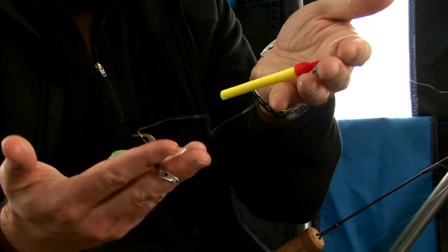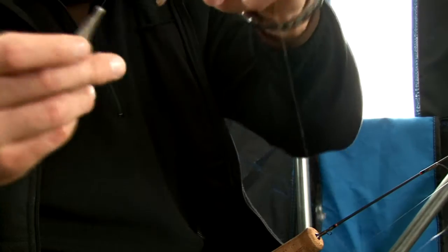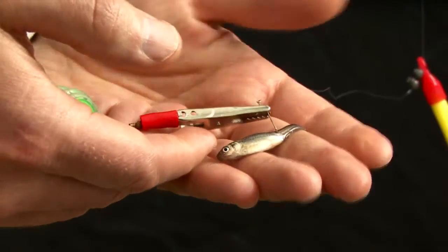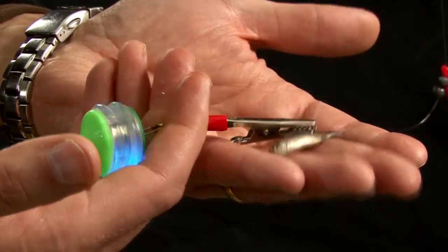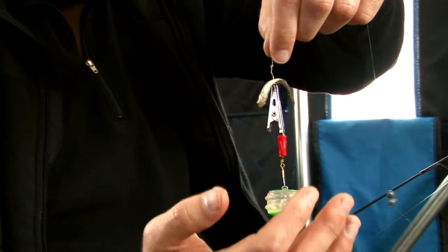It also works great for slip bobber rigs — you need to find the bottom for setting your bobber depth. Clip it right on any bait no matter what you've got: small jigs, large jigs, whatever you're using. Turn it on. Setting your camera and setting your depth for your slip bobbers all at once saves you a lot of time.